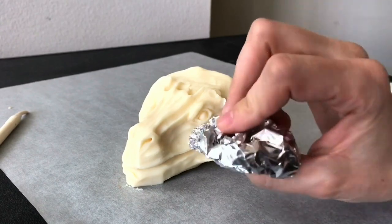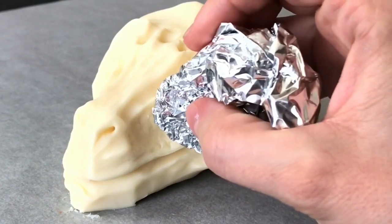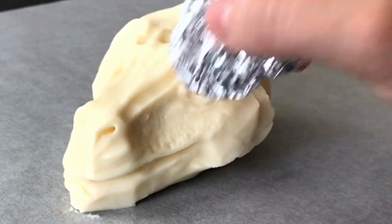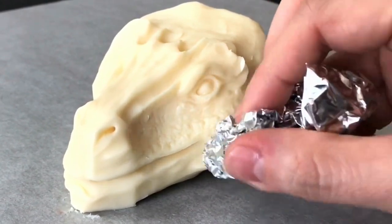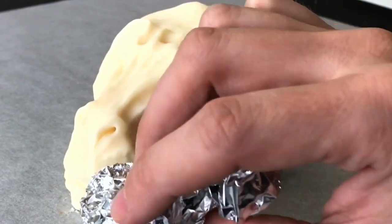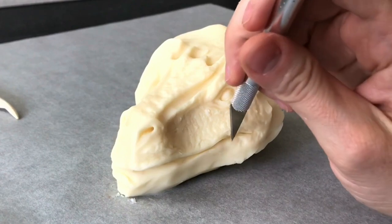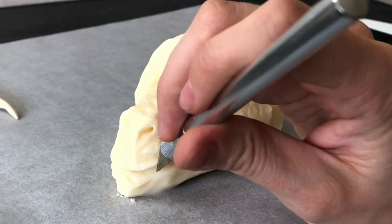If you roll up a ball of tin foil and press it into the chocolate, it creates a really awesome random texture. I do this pretty often — it's perfect for something like a snake, or in this case a dragon, because the marks it makes are super random. You don't want perfect repetitive marks; I like that they're all in different directions. I also took a blade and made little marks around his lips, which adds to the texture.